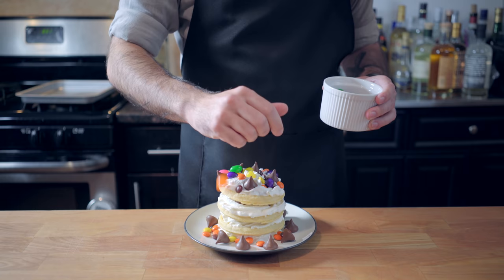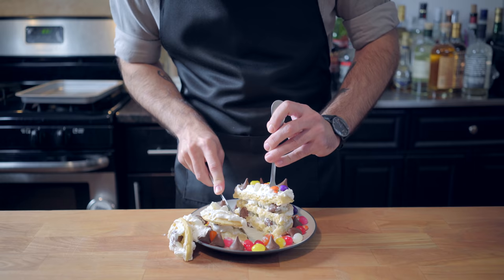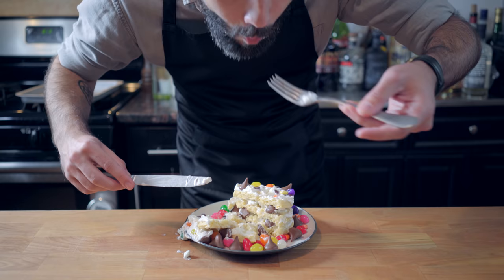Gonna try and do our best here to achieve some kind of cross-section. It's exactly what we expected it to look like. Try to make a bite featuring all four toppings, and as you can imagine, this tastes insane. So, to improve upon this, we're gonna have to get a little creative.